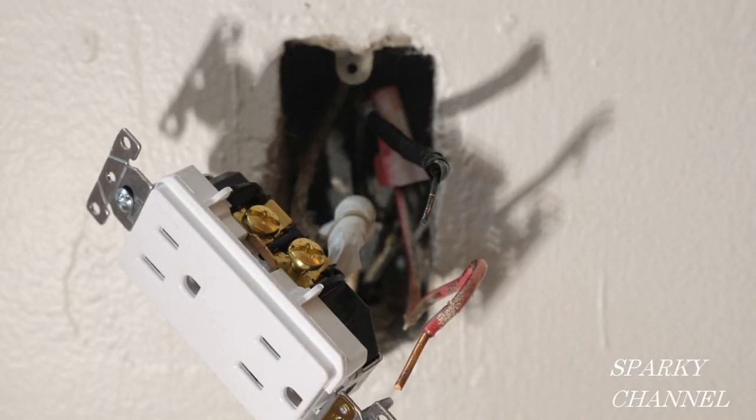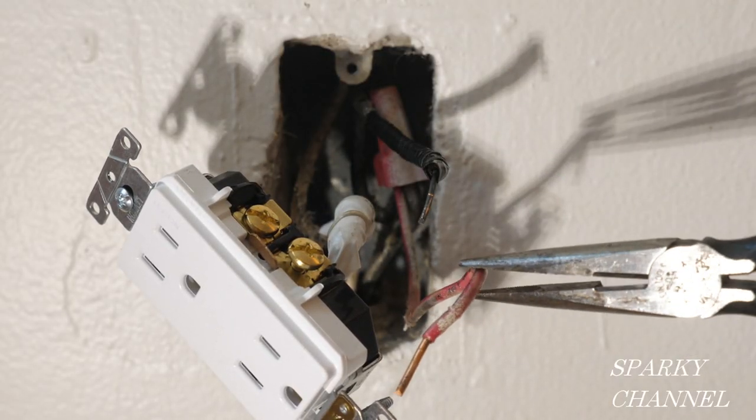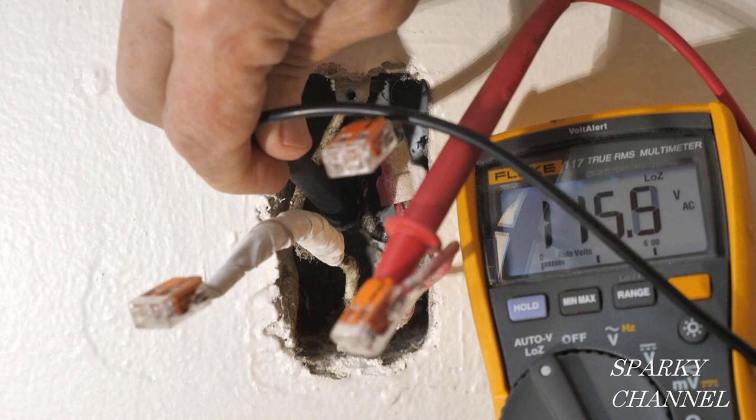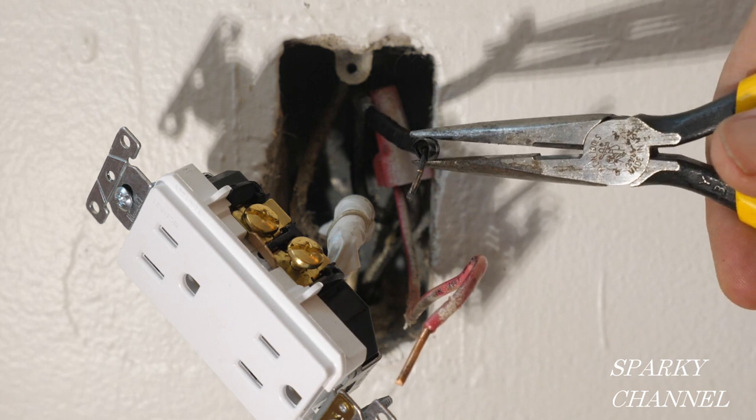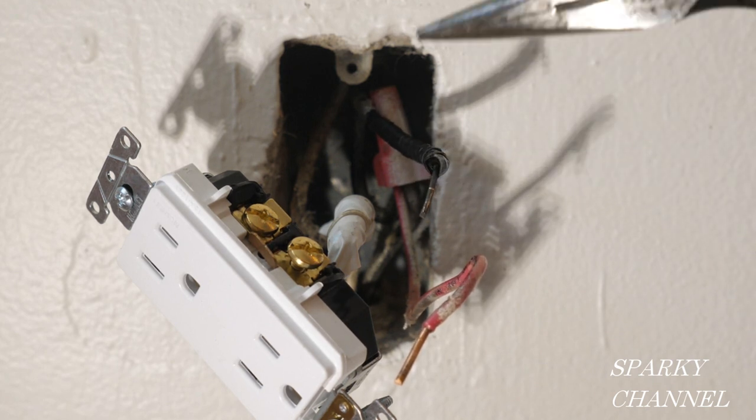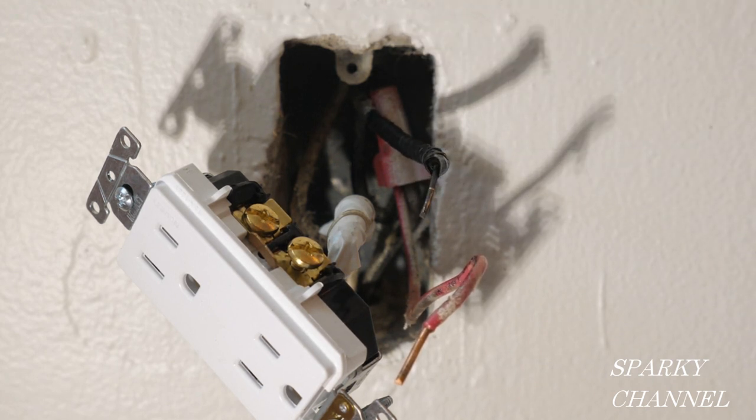Now we're going to hook up the hot wires. This is the wire that's hot all the time — we tested that. And this is your switch wire, which brings the electrical current to the bottom portion of the receptacle when the switch is on only.